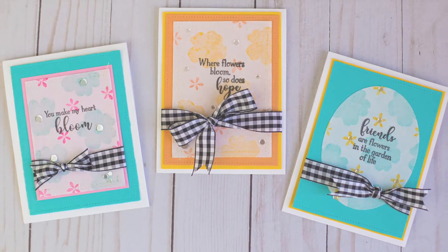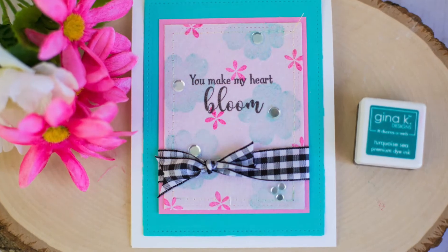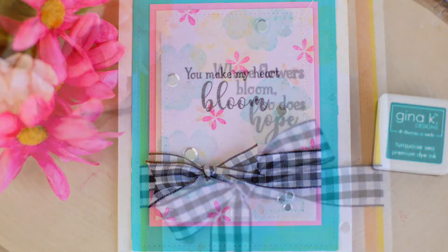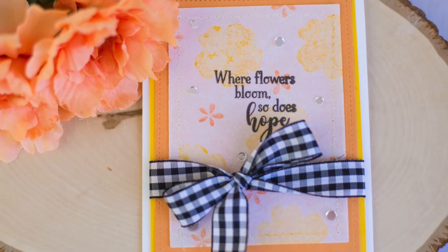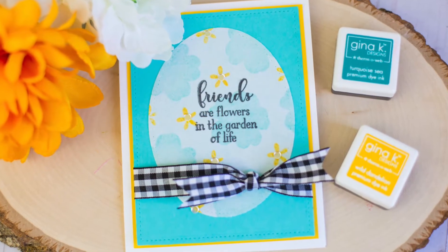The mixed media sheets are pretty amazing. They have a fabric-like feel to them. They can be stamped, stitched, or painted. I decided to create some specialty backgrounds using both stamping and stitching, and I'm going to show you how easy it is to create those backgrounds and then pull a couple of cards together.